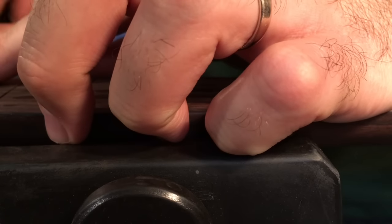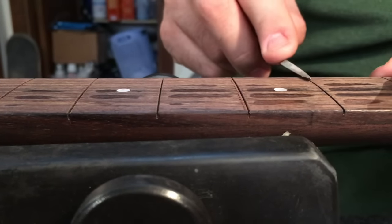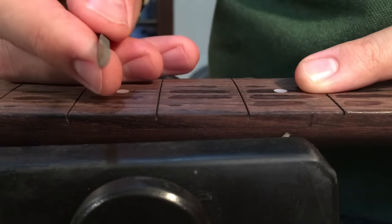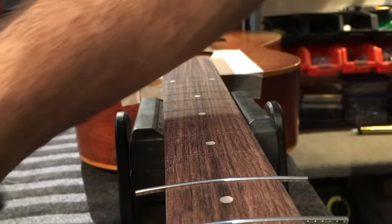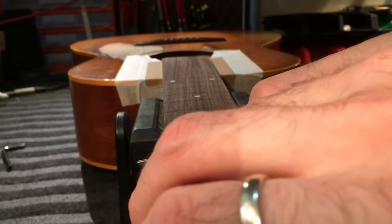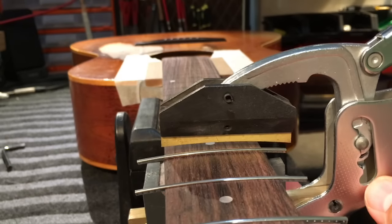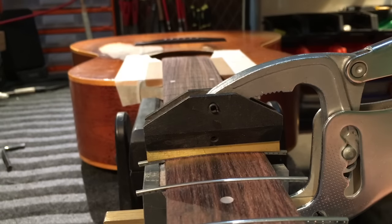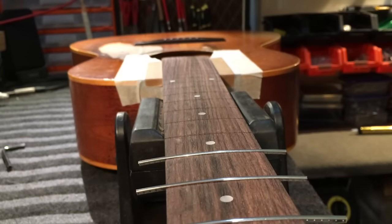Just like that, there we have it. That's with a little triangular file I'm using there. I've already done a couple. The fret wire, like I said, is already pre-radiused. Small fret wire I can just press in lightly. For the larger fret wire I might just tap it in largely with a hammer first. In goes the Jaws with the 12 inch radius in it.